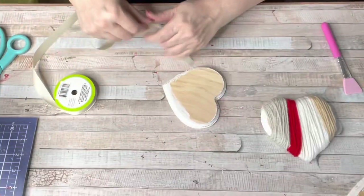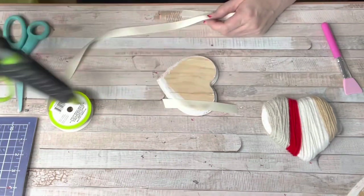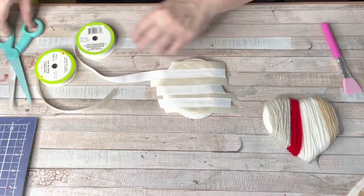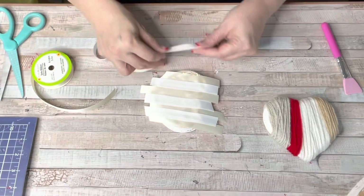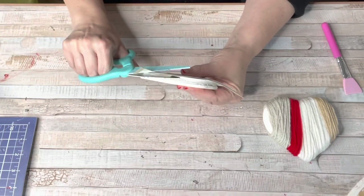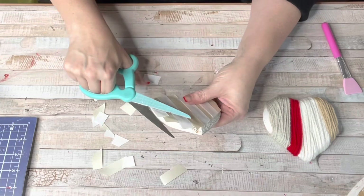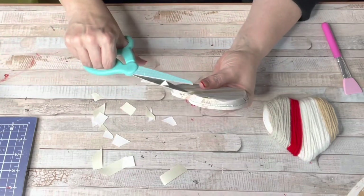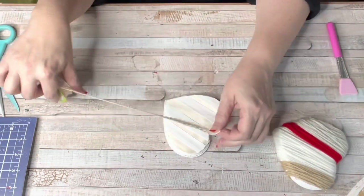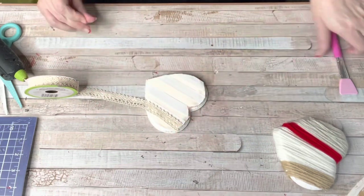It's absolutely adorable — I love that pop of red. For the second heart I'm going to do the same thing except using ribbon: different textures, different colors, and I'm just going to hot glue rows of ribbon down — no rhyme or reason, just using beige, white, and some lace ribbon to cover that heart. It doesn't have to be perfect; you can let it go longer than the heart because you'll come back in with your scissors and cut all around the edges to get the perfect little heart shape. Just tilt your heart a little and cut off all that excess.